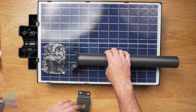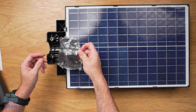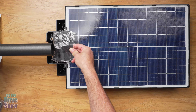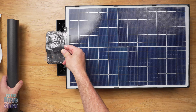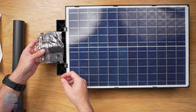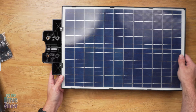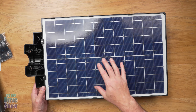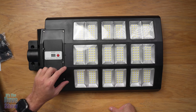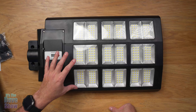The other bit we get is this mounting bracket here, which goes onto the pole part. I'm going to put all this stuff together and actually mount it so we can see what it looks like. The unit itself has your solar panels on one side — this is completely waterproof. On the other side we have an on/off button. Once you get this mounted, you do not have to do anything else. There's no wiring at all.